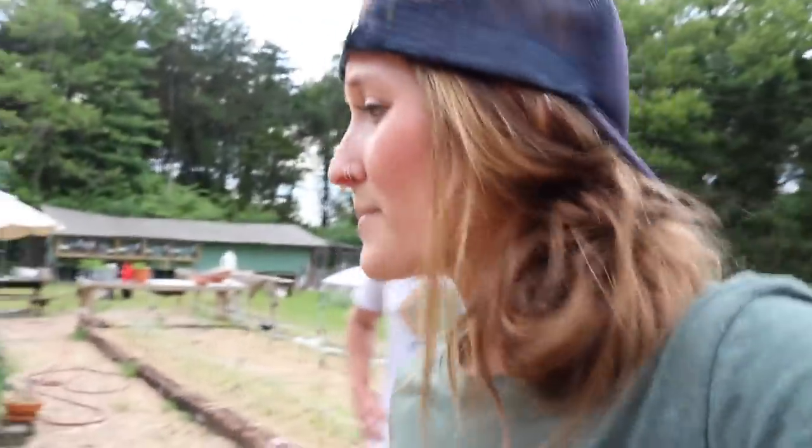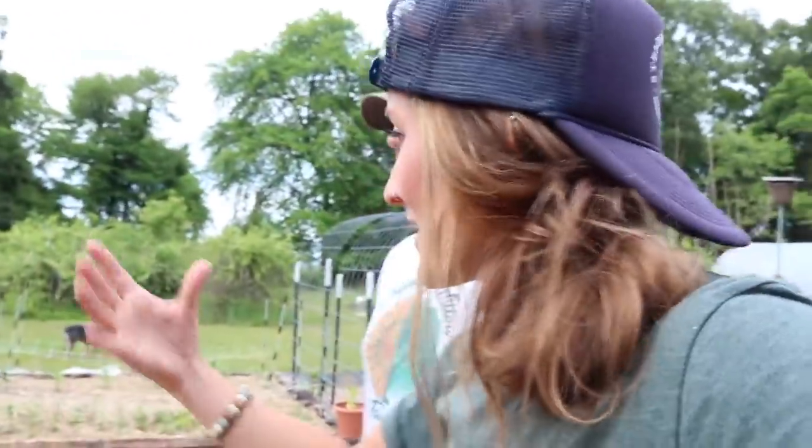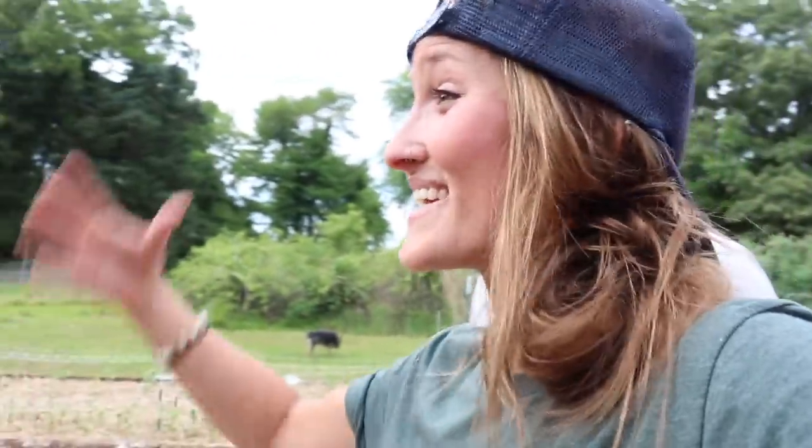You can do it with two people; three people is probably ideal. So this bed right here we've got our indeterminate variety. Indeterminate varieties grow indeterminately — they get really huge, almost up to 10 feet tall. So obviously you wouldn't want to put some sort of tomato cage on that because they're going to outgrow it. It's just not really functional, and so we try to think of a good system that is going to provide them the most support as they continue to get taller.